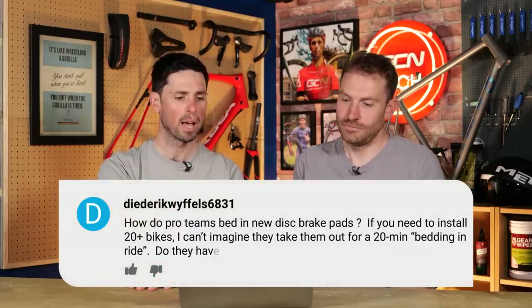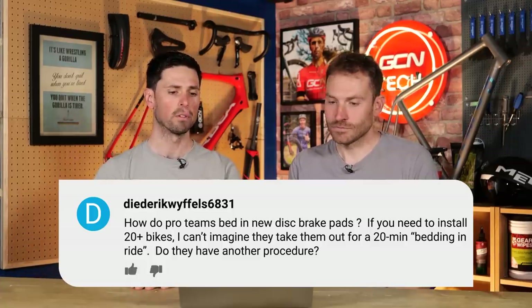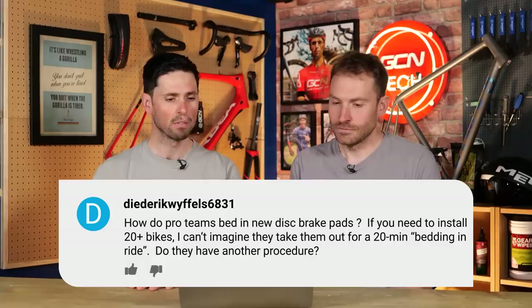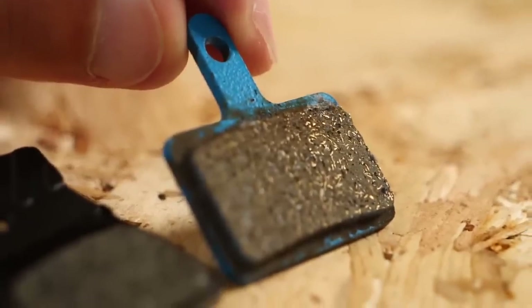First question in from Dida Weifel6831. They say: how do pro teams bed in new disc brake pads if you need to install 20-plus bikes? Can't imagine they take them out for a 20-minute bedding-in ride. Do they have another procedure? I think a pro mechanic is just going to fit brake pads into someone's bike and say, 'Hey, you've got new brake pads — go a little bit steady for the first ride.'